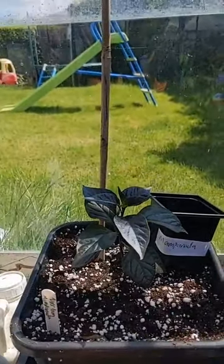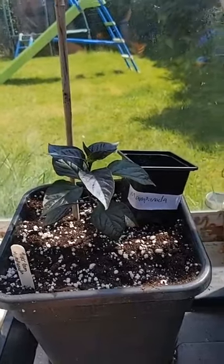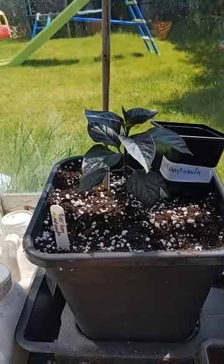Good afternoon everyone. I'll show my greenhouse now — I've got my plants potted up.